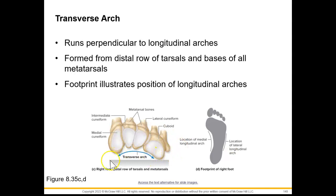Our transverse arch is going to run perpendicular to the longitudinal arches — so this is essentially our foot that has been cut in a coronal plane. Sorry about that. We can see our tarsal bones here, which helps us see the transverse arch. It's going to be formed by the distal row of tarsals and the bases of all of our metatarsals. When we look at our footprint, it's going to illustrate the position of our longitudinal arches — we can see that we don't have the full footprint because of that medial longitudinal arch being so high, and we can see the location of our lateral longitudinal arch that isn't quite so high.